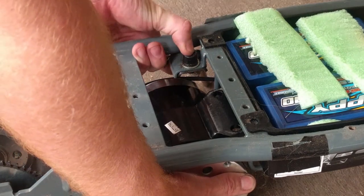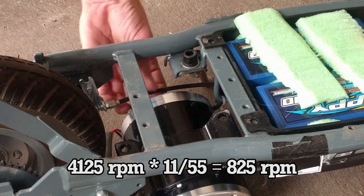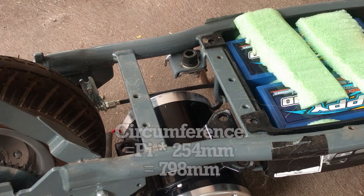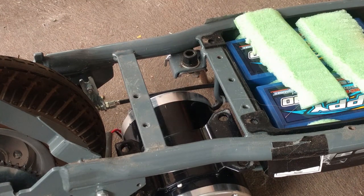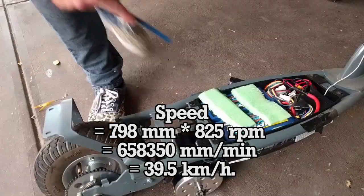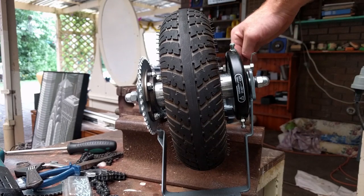The motor then goes through a chain drive with an 11-tooth motor sprocket and a 55-tooth wheel sprocket. After the gear reduction, our rear wheel is now turning at 825 RPM. The rear tire diameter is approximately 10 inches or 254 millimeters, giving us a circumference of 798 millimeters. A tire of 798 millimeters spinning at 825 RPM gives us a theoretical top speed of 39.5 kilometers an hour — we got somewhere in the 30s.